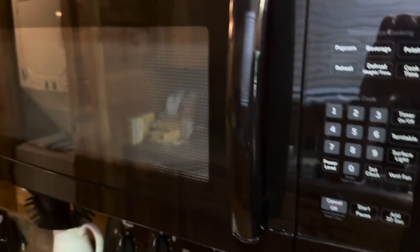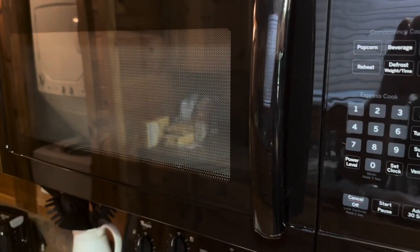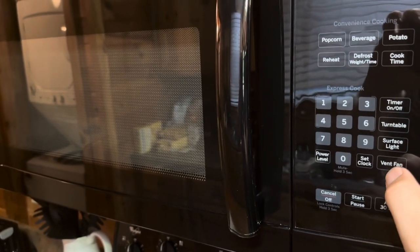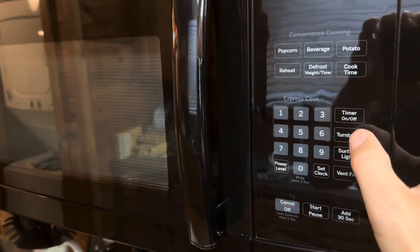It's also going to have a light so you can choose to turn that on — low, high, and off. And of course it's going to have a vent fan that you can turn on high and low as well.